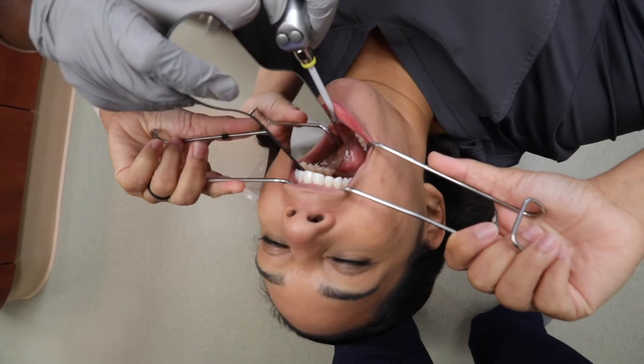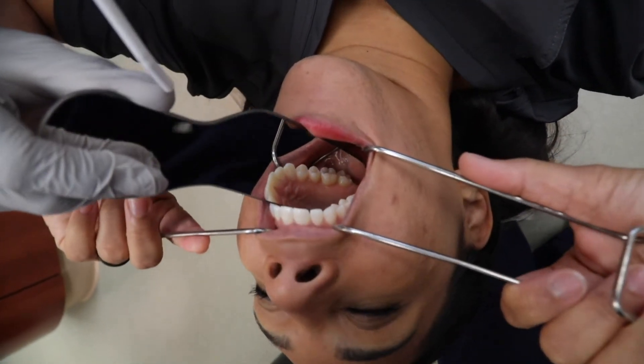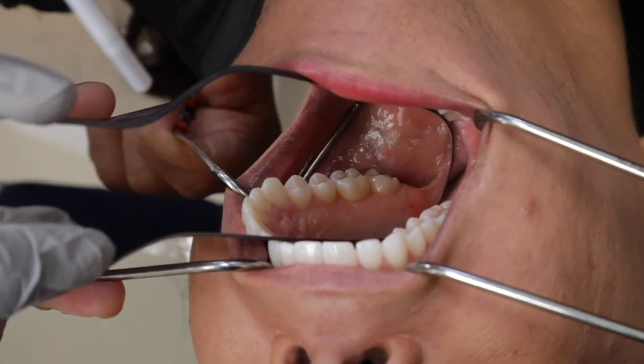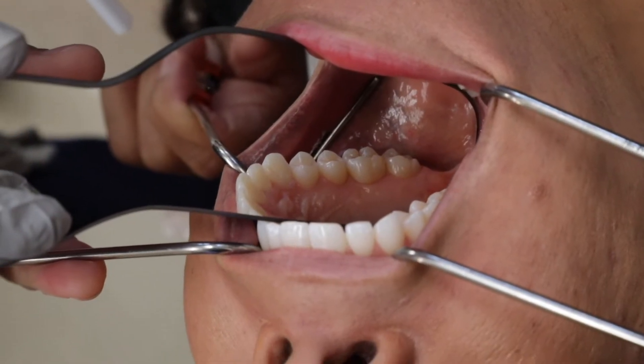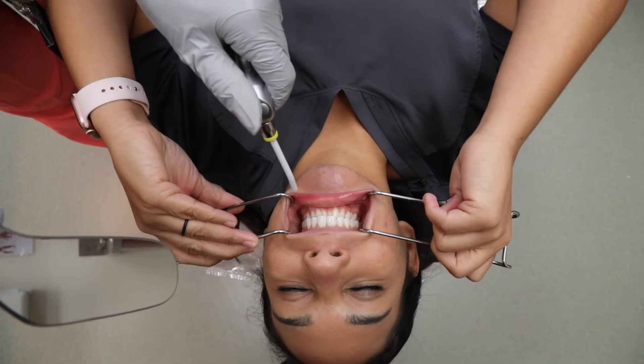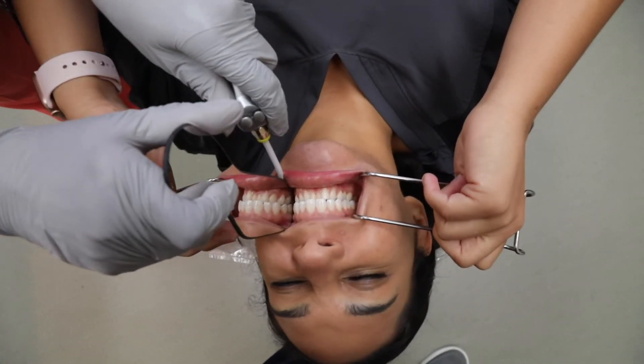I always have the assistant operate the mirrors and an air water syringe. The air water syringe is used to blow saliva off the teeth to keep the teeth and tissues as dry as possible. It also helps defog the mirrors. In addition, I will encourage my patients to suck in their spit and swallow to clear out as much as possible. In some cases I will also have my assistant use a saliva ejector to clear saliva before taking photos.